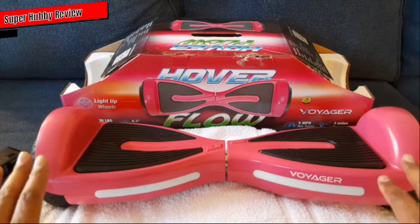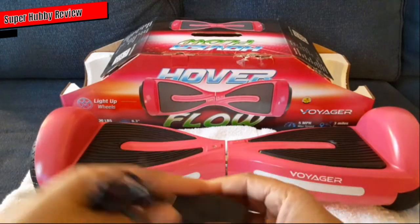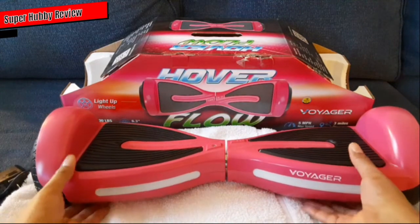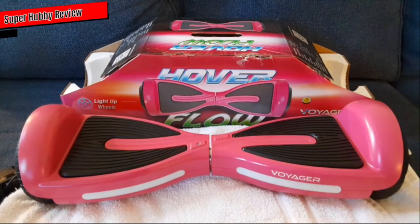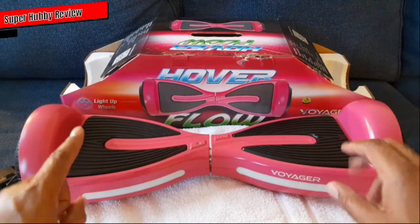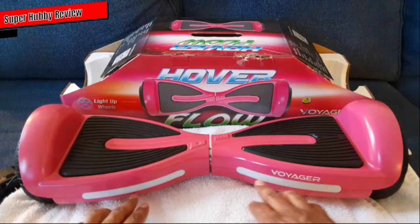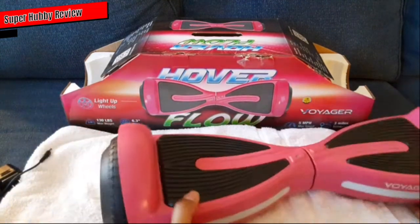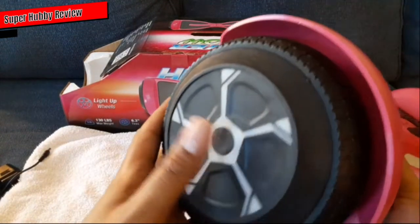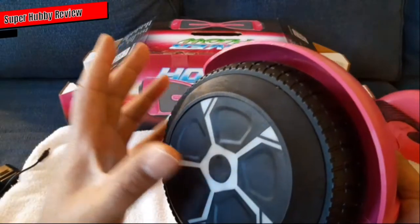I'm six-five, 250 pounds — I'm not going to touch it because I don't want to tear up her toy. It comes with a charger, there's an instruction booklet included, and make sure you get it calibrated when you first turn it on. Pink — I think that was the only color available, but she likes it. Voyager really catered to the kiddos here with those lights — kids love lights that light up. The design was smooth, very swagged out, and very durable with nice thick tread on the tires.